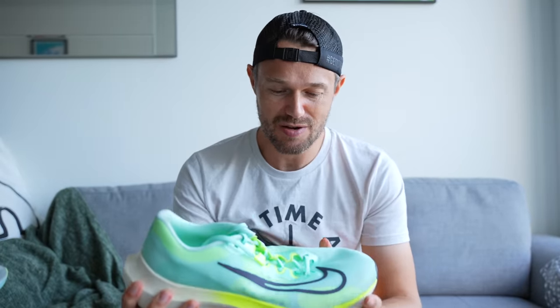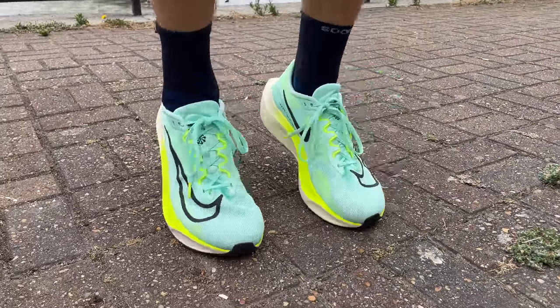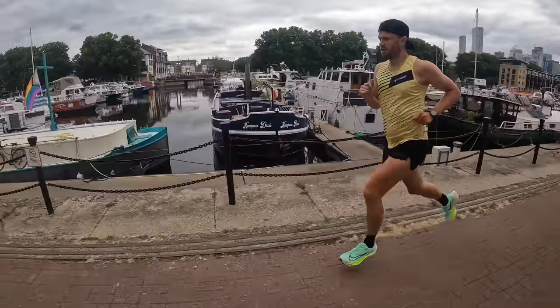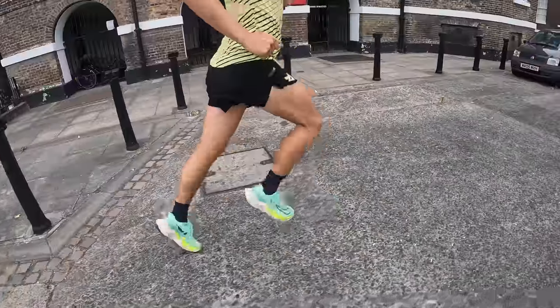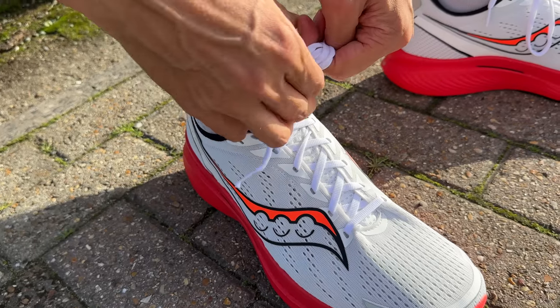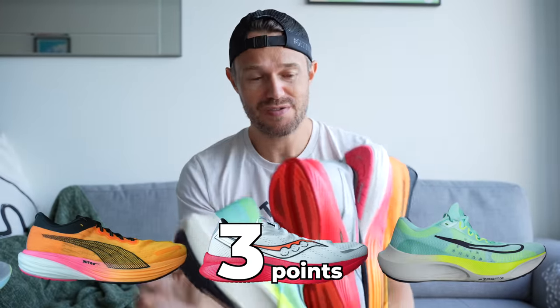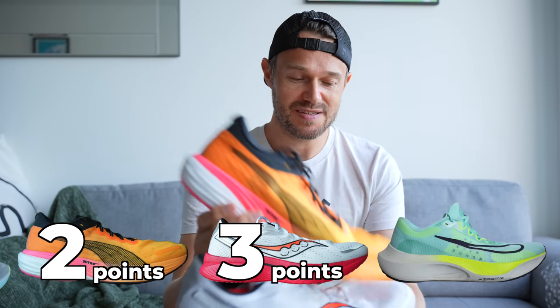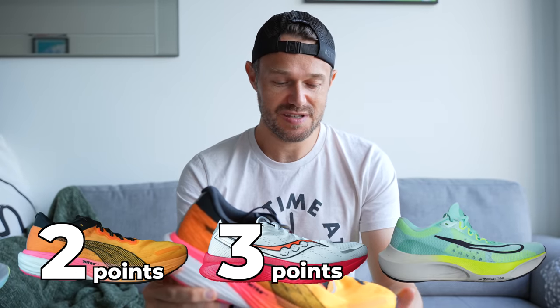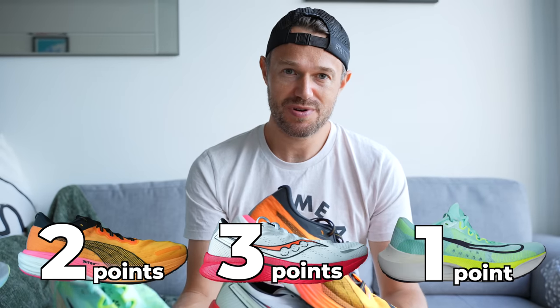Finally, the Nike: it did take a little longer to break in — I had a few hot spots in those first few runs, though they went away. It's a comfortable shoe with no heel slip issues, but it is a little on the heavy side. All three shoes were true to size for me — I'd recommend going with your regular size. For scoring in the comfort section: three points to the Saucony for the extra width most runners will appreciate, two points to the Puma, and one point to the Nike due to the initial hot spot issues.